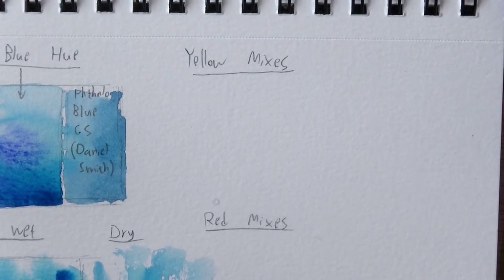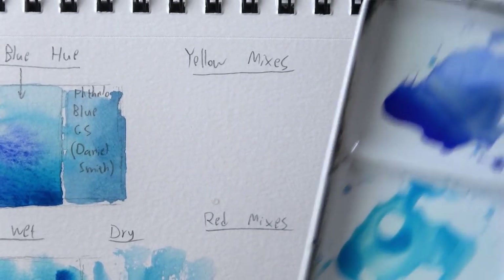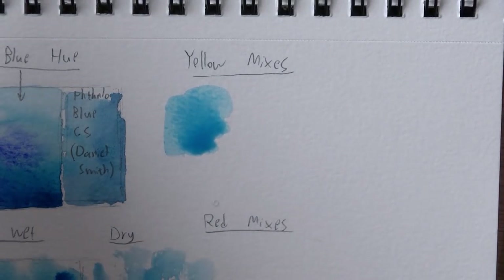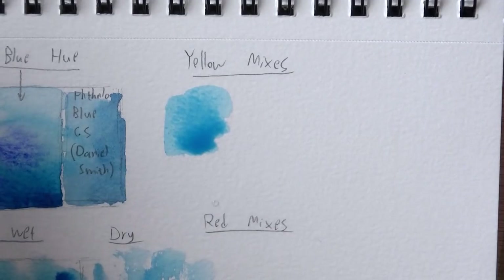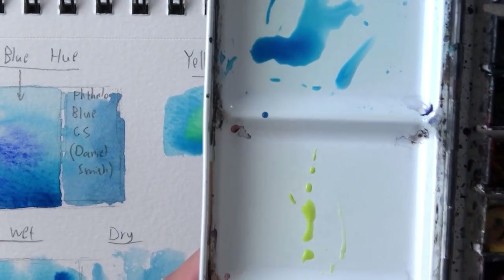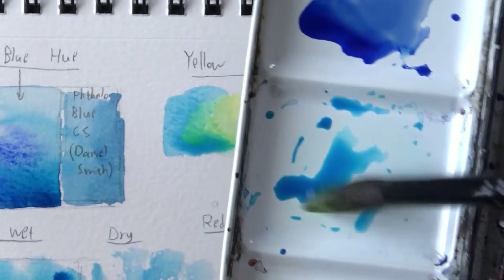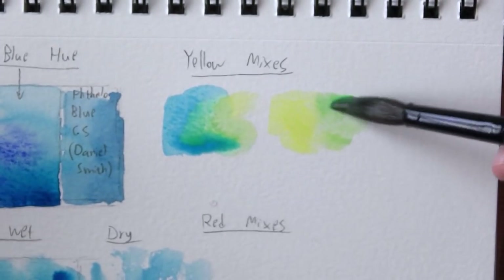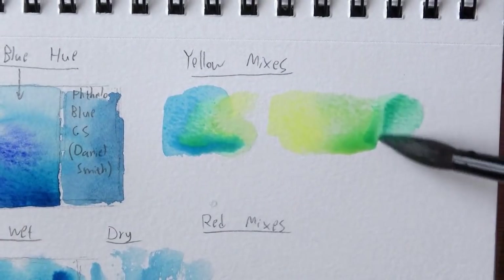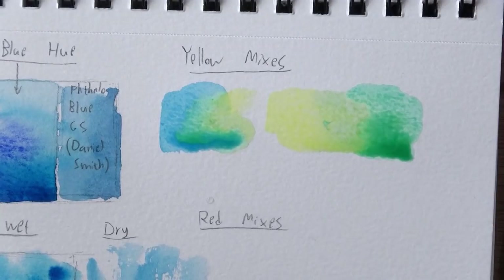Now we can move on to the yellow mixes. I want to show you what this looks like on the palette. I'm gonna let it mix on paper — I'll put a bit of the blue here and mix it with lemon yellow, because I find this is a great combination. Starting with pure yellow and gradually adding more blue. Adding some blue gives this nice result, and this is the combination that really made me fall in love with this type of blue — it just produces beautiful greens.